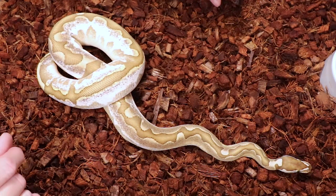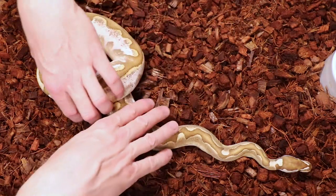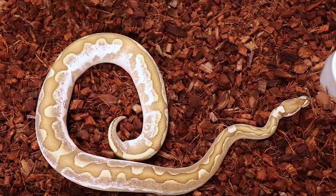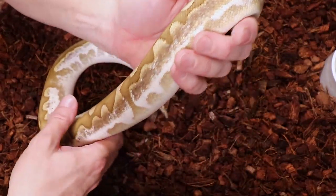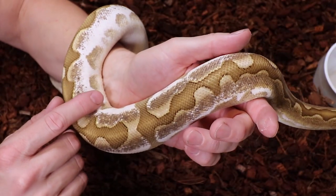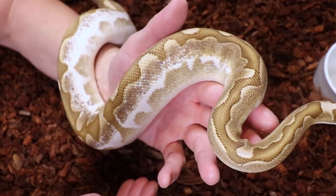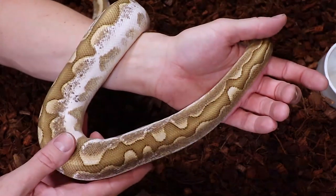I'd say calico is probably the best gene that goes with bamboo in my opinion, hands down. Interestingly, there are different lines of calico that aren't really distinguished the way other morphs are. For example, with xanthic there's TSK xanthic, VPI xanthic, Joliff xanthic - but with calico, different lines exist but nobody really distinguishes them. So you can buy into a calico line and not know how much white expression you're going to get.